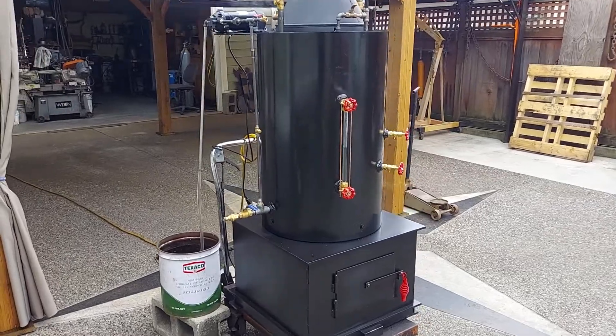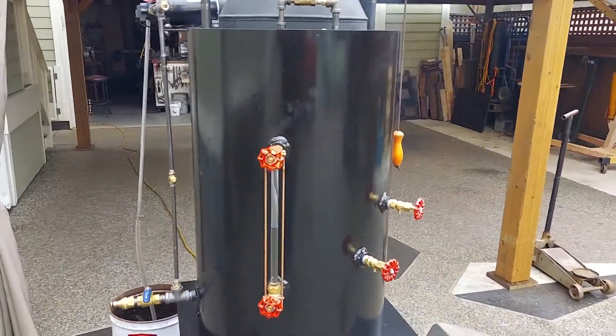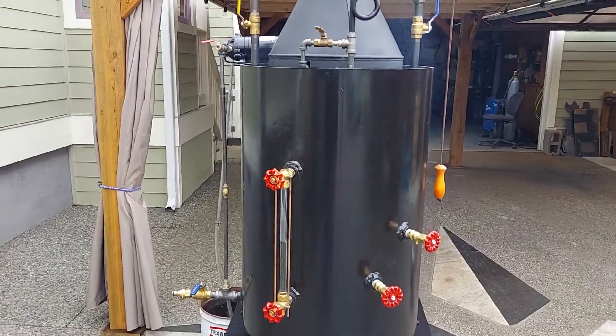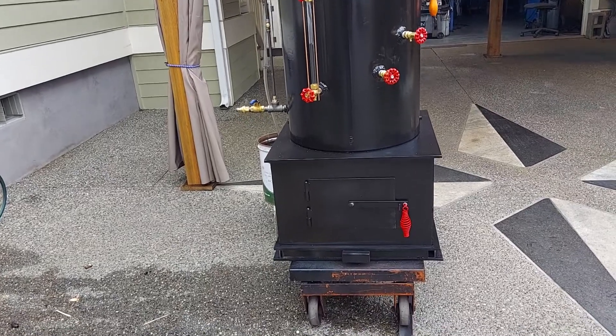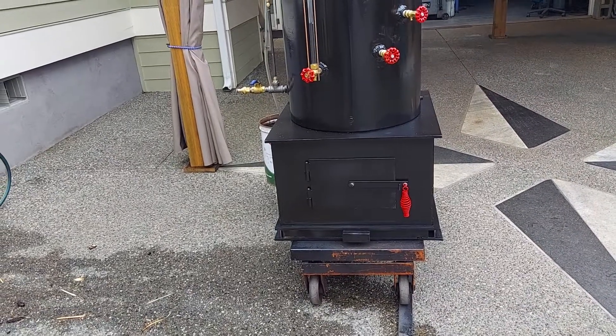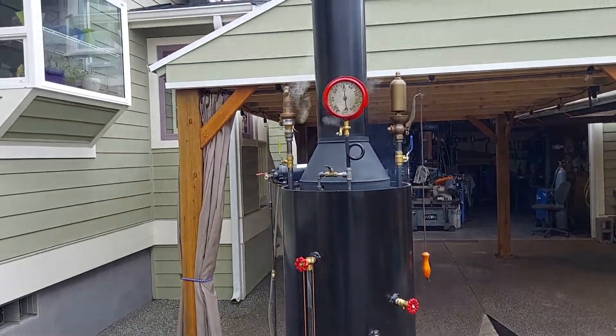This is a 20-inch boiler, 20-inch diameter, 32 inches tall, just the boiler. Firebox is 22 by 22. The frame is 24 square. And the total height to the top of the stack is 80 inches.